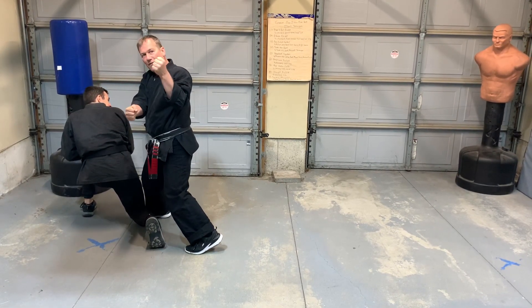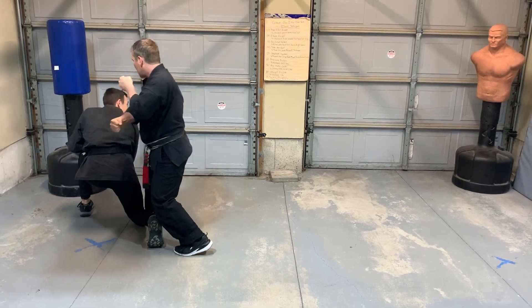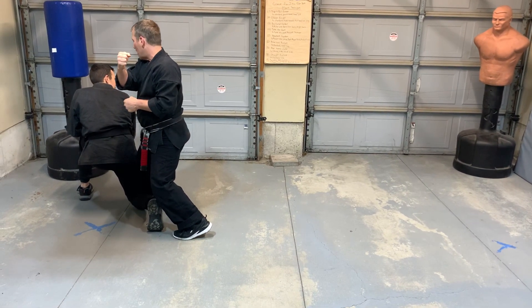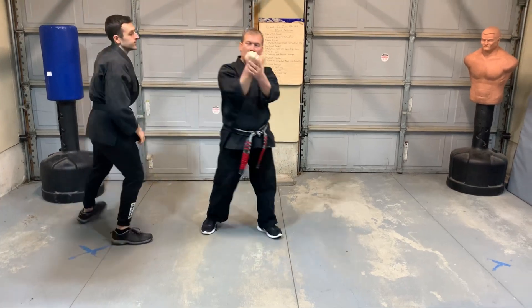Some will teach the left hand on top of the punch, but I'm not a fan of that — if he moves his head to the right or the left, I miss. If I have my back knuckle on top, he can move his head any way he wants and I still got him — I have margin for error. So I want your right hand, back knuckle, on top.